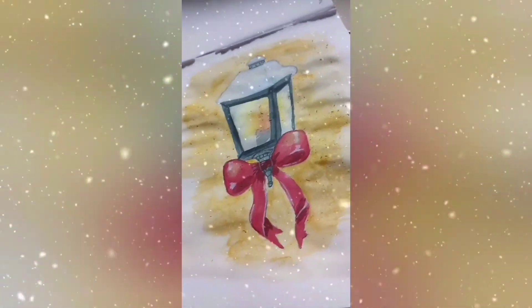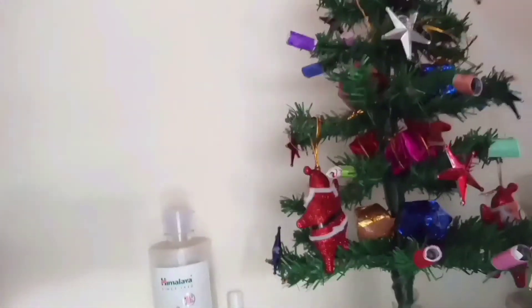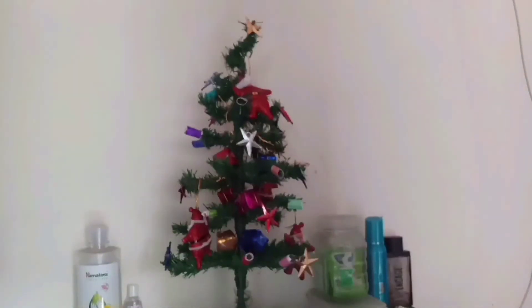Look, we have a mini Christmas tree — so pretty! We hope you liked this video. Comment down below, like and subscribe, and we will see you next time. We hope you liked our video and our paintings, and with that this is the end of our video. Goodbye!